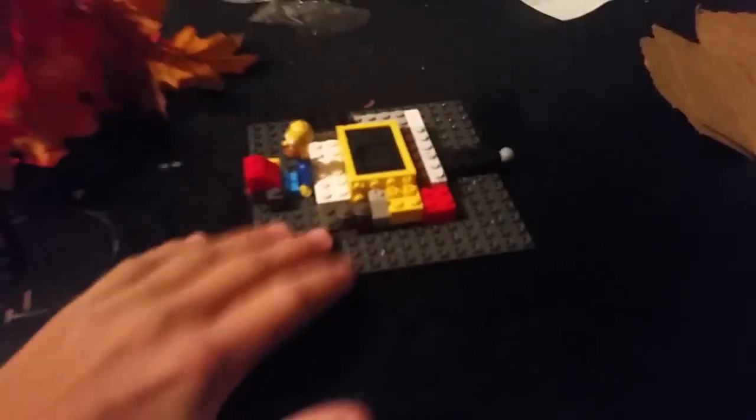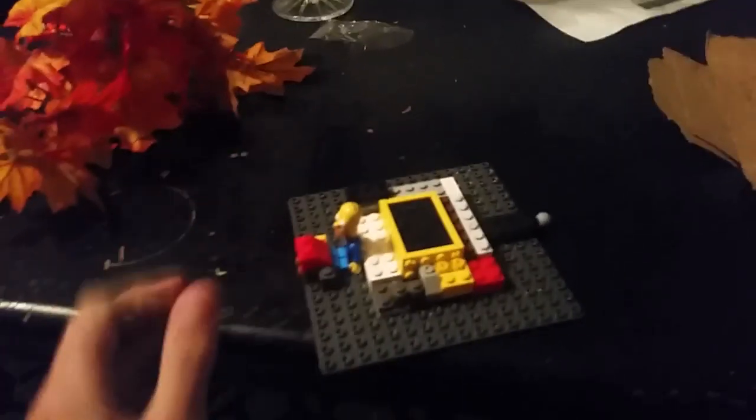Hey guys, it's Joey Gaming here, and today I'm going to show you one of my newest boats, the Flat Boat. Let's get into this.